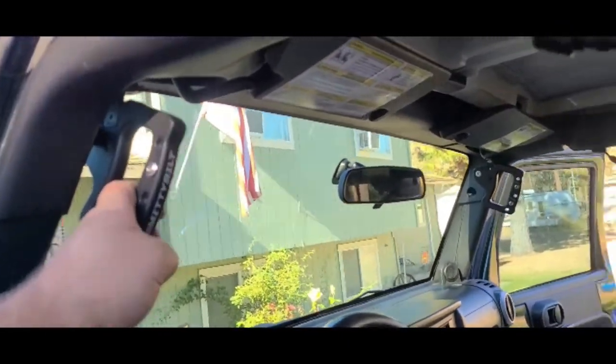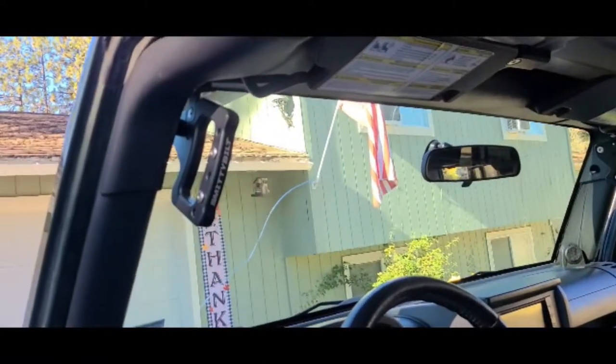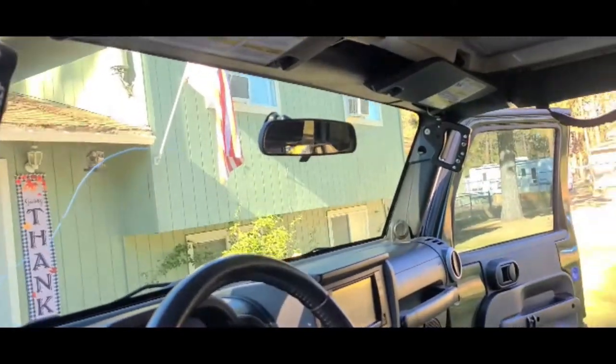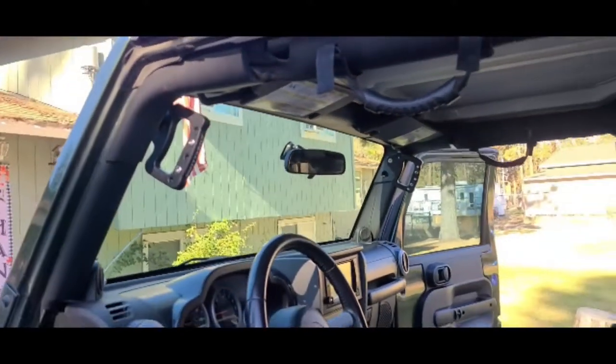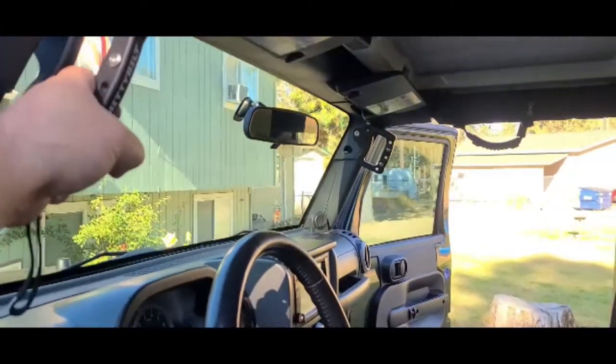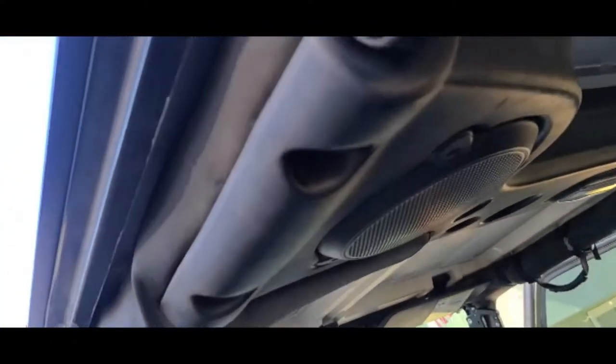Really really simple install. Anybody that's got a 13 millimeter and a 3/16 allen wrench can put these on. That'll definitely make it a little easier to get in and out of the Jeep. Nice grab handle. Now we'll get started on the back.